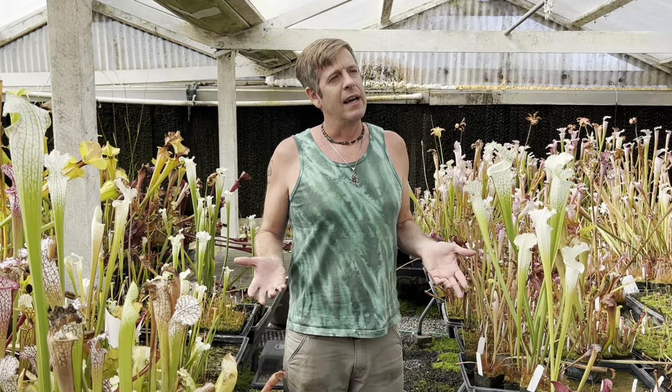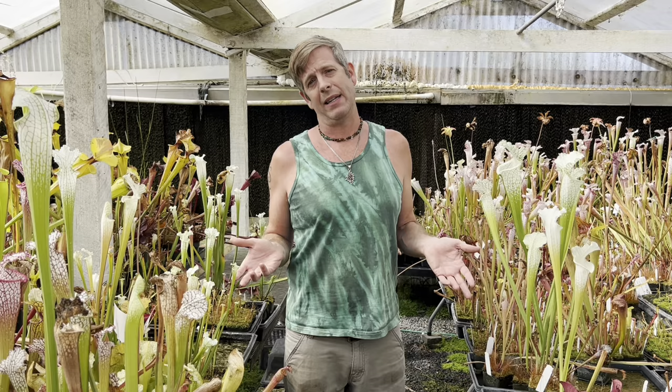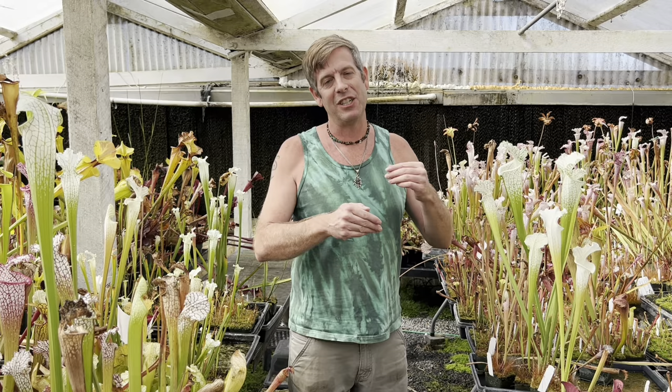It's a bad idea to start off with a Nepenthes rajah that needs really specialized conditions and is very unforgiving. When I was a little boy I pretty much had to start with the Cape Sundew, then at 12 I got some American pitcher plants. I was kind of forced to level up through different genera, and I really encourage you to do that. Sarracenia is a great entryway carnivorous plant.